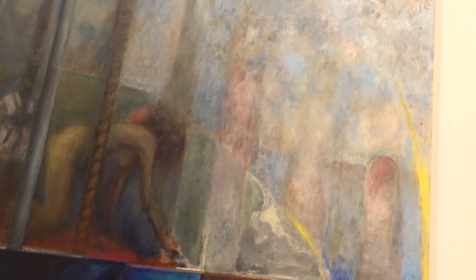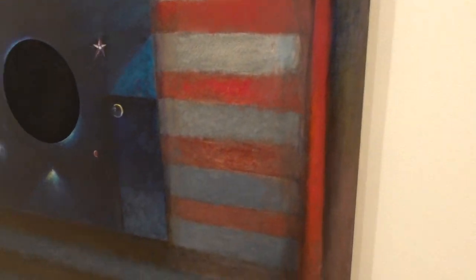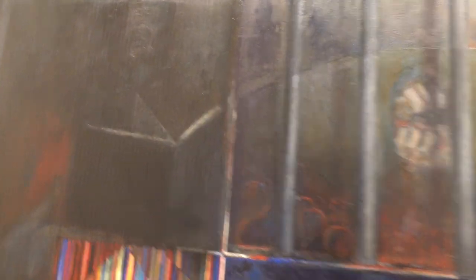I was pedaling through the neighborhood a couple of days ago after closing time and I peeked in here. I think Miguel was working on his computer, but I saw this painting. I decided I have to come in and at least take a look at this.